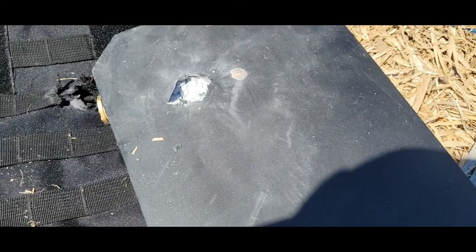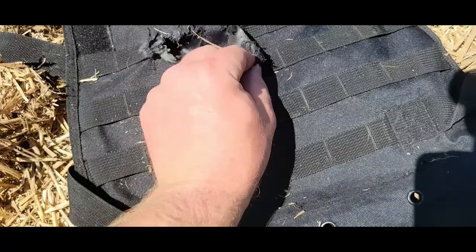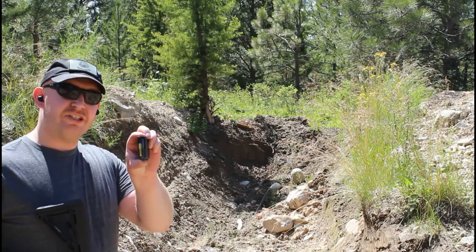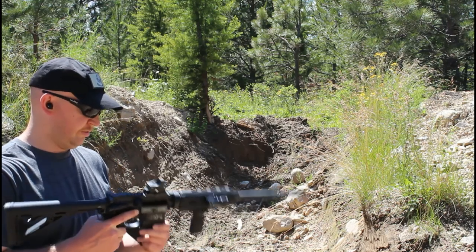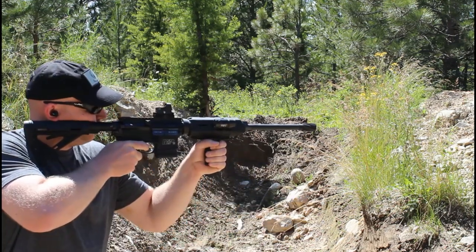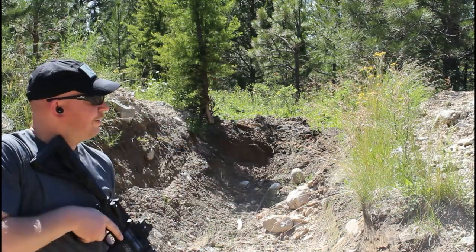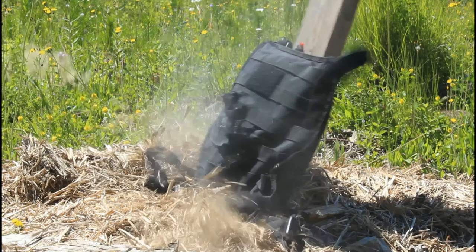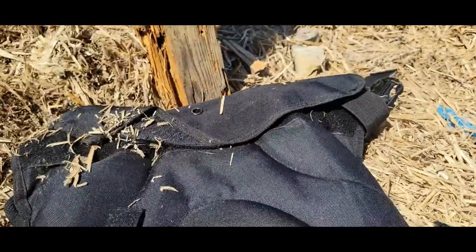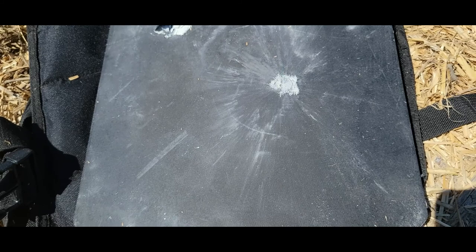Might have deflected it out. There's no way to really tell — I don't have a slow enough speed camera to see. It sure is a big hole though. Let's try a Grizzly subsonic 220 grain lead round nose. Wow, that didn't do much at all. Check it out, look at that splatter pattern. Very minimal, very heavy, very slow bullet — did very minimal damage.